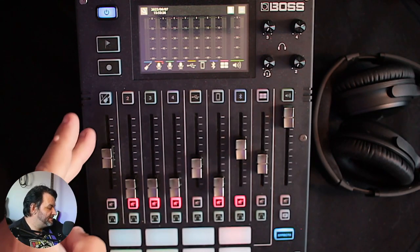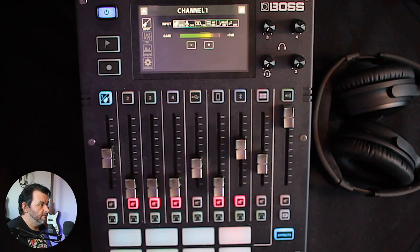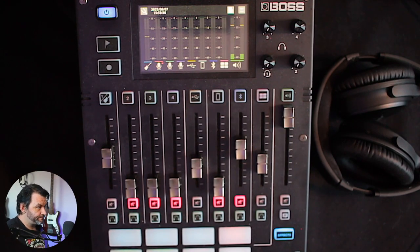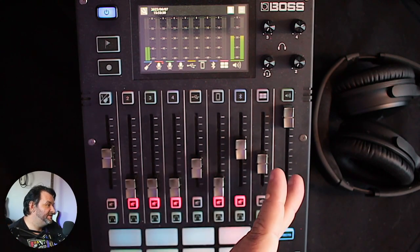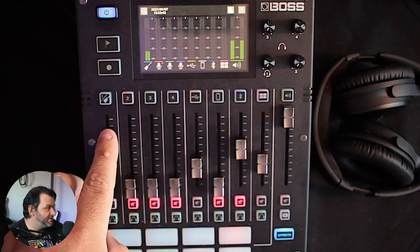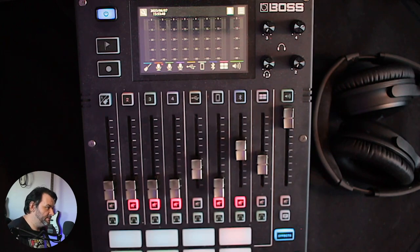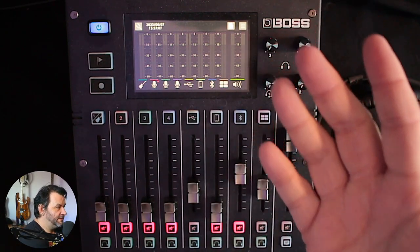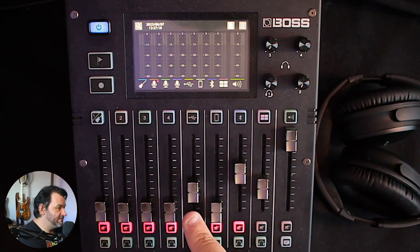If you look at your input and stuff you'll see it like that, and then your channel shows the level being sent from the fader to the master and out to your speakers. So I can pull this all the way down — I don't hear that at all but you should hear that. I can even mute it and you'll still hear it. Pretty cool, right?